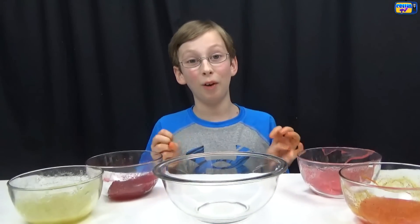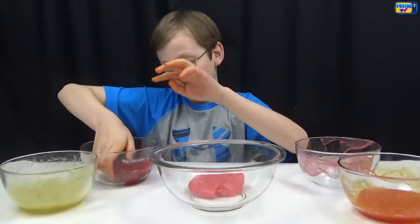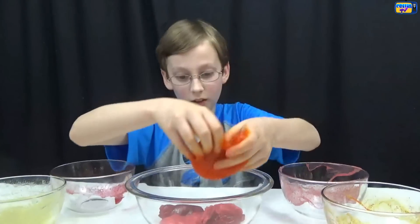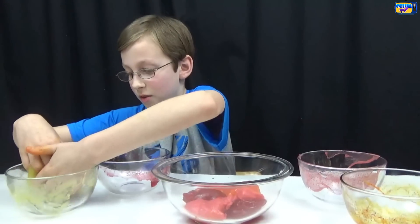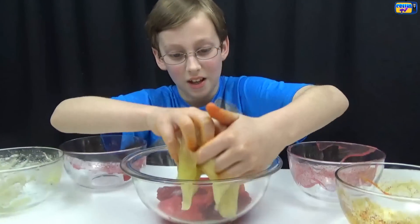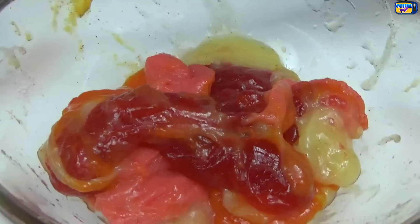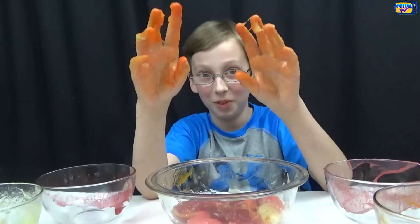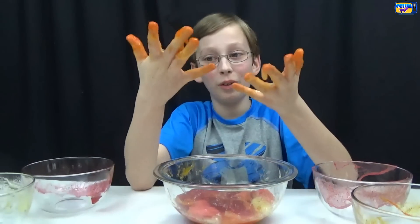Now let's make a giant ball of all of them. So let's take our pink and put it in, now our red, here's our orange, and the yellow. Here's what it looks like after we mixed it all together. Look what happened to my hands — be careful because it dyed your hands. So you might actually want to put gloves on if you don't want to get your hands dyed.